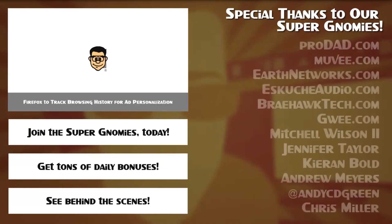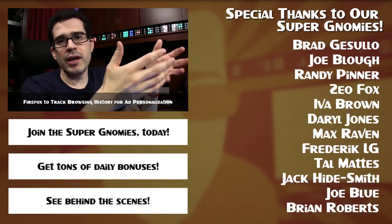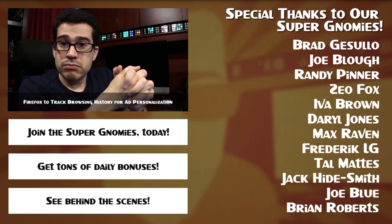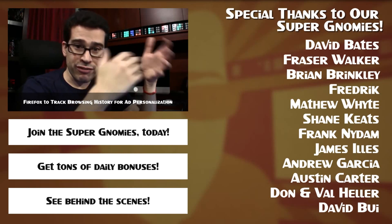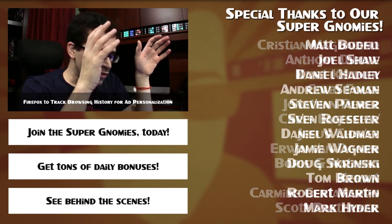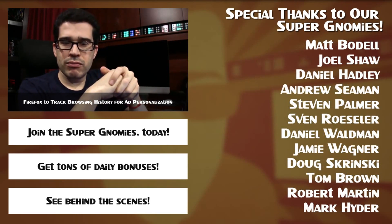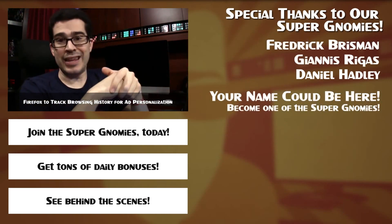I probably should have clipped my fingernails before starting this video. Thanks to you for watching, participating, liking, and sharing this video, and of course subscribing if you haven't already. And at this point, I'm going to leave you to your own devices. Bye!